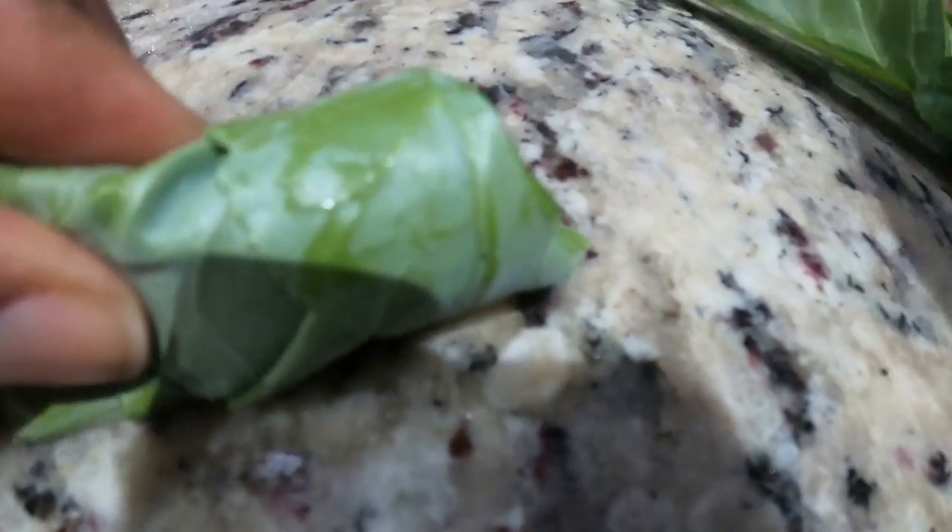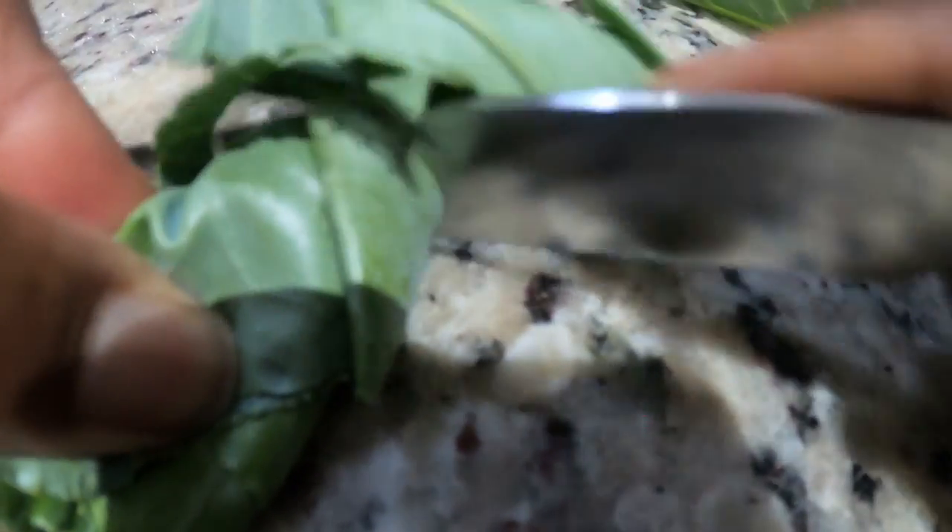Fold the leaf in half lengthwise and use a sharp knife to slice along the stem. Discard the stems and keep the leafy part for cooking. If you love the stems, leave them in.